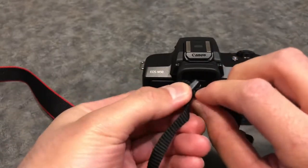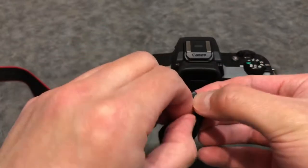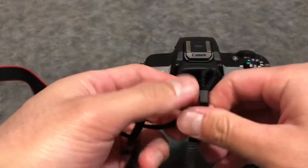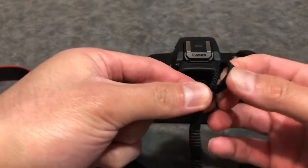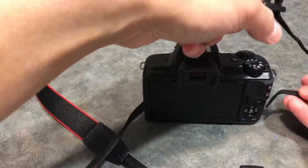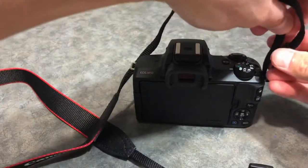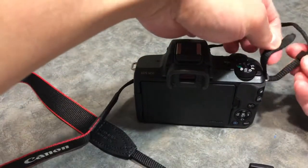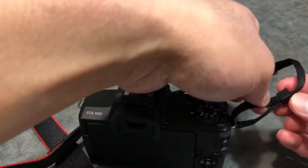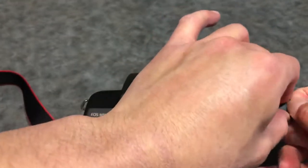Thread it inside the strap so you can pull it through easily, then remove this one. Feed this attachment through the strap loop and put that back inside — there you go.